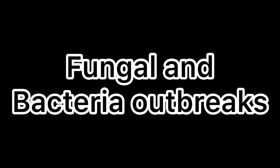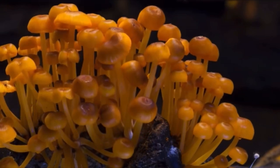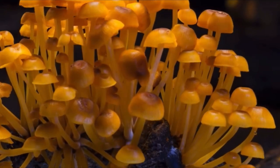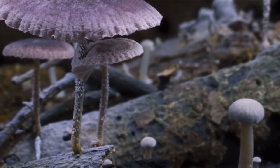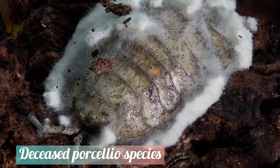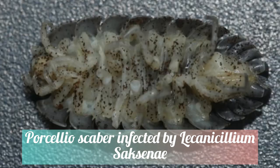Due to the fact that isopod enclosures require a moist environment, it's not uncommon to find some fungi growing every now and then. Often these are harmless, but some can be isopod killers. One fatal fungus that has been known to start growing in captive Porcellio scaber, Porcellio laevis, and Armadillidium vulgare colonies is called Carnicillium saccense.